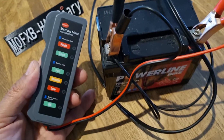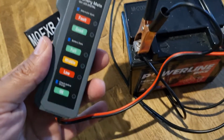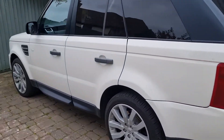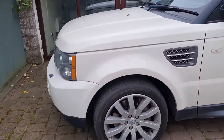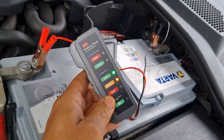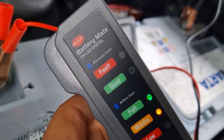In theory that's the same as just having the power supply on anyway. This one's saying it's okay. Let's connect it to my Land Rover — just an old 2009 Range Rover TD V8 diesel engine. Let's pull the bonnet up and get it connected. On the Land Rover it's saying medium to full.